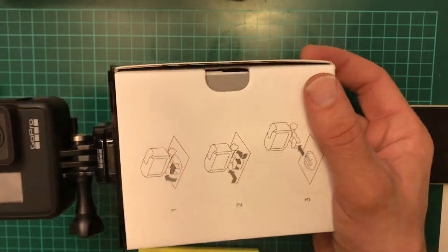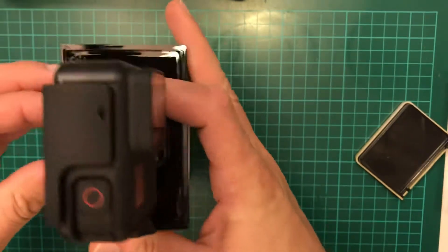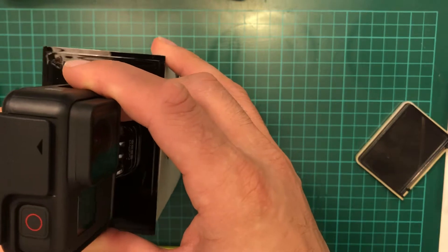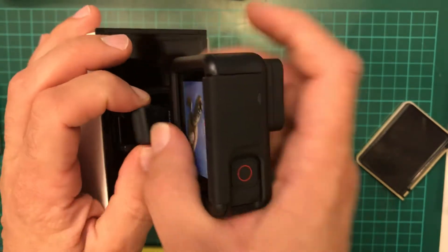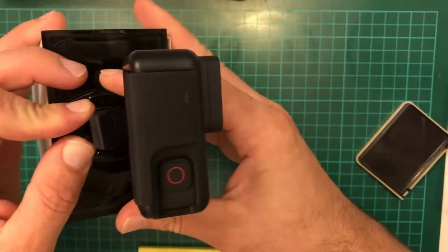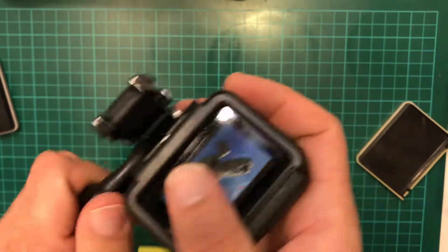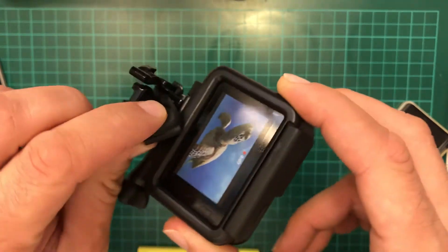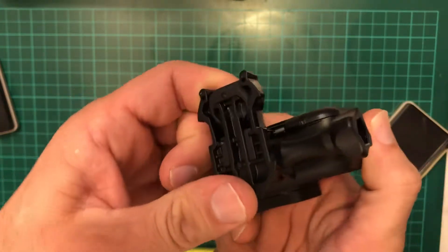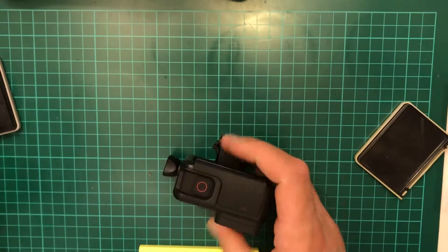Right, let's pull it out. So right here we have the camera. In order to take it out, you have to remove this stopper. This is interesting — this bit here, you can keep it and use it in the future because it will prevent from accidentally slipping over. All right, so this is the camera. Let's see what else is inside this box.